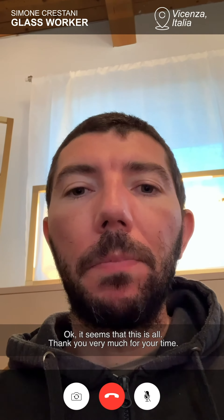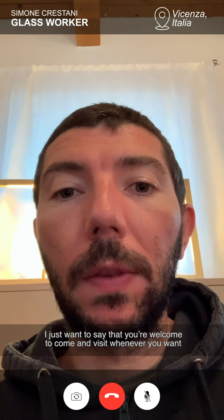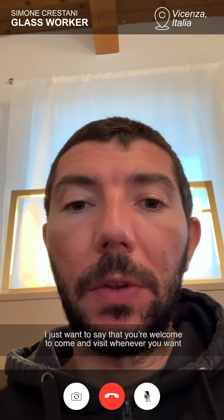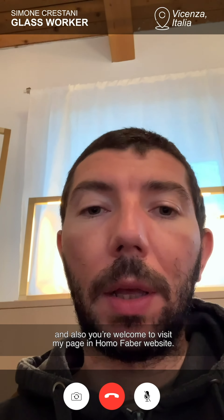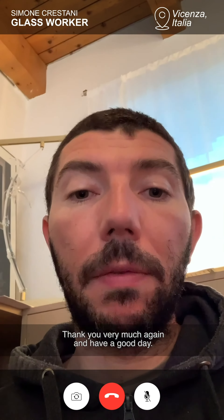I think this is all. Thank you very much for your time. I just want to say that you are welcome to come and visit whenever you want, and also you are welcome to visit my page on the No More Paper website. Thank you very much again and have a good day.